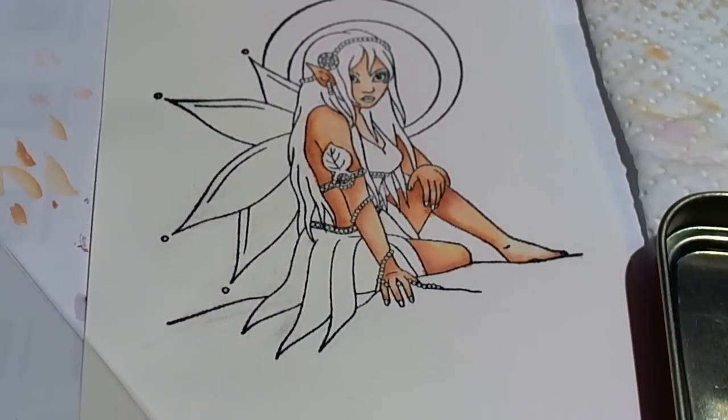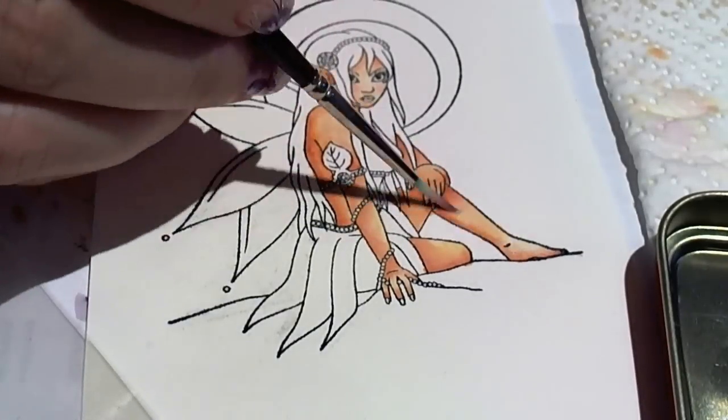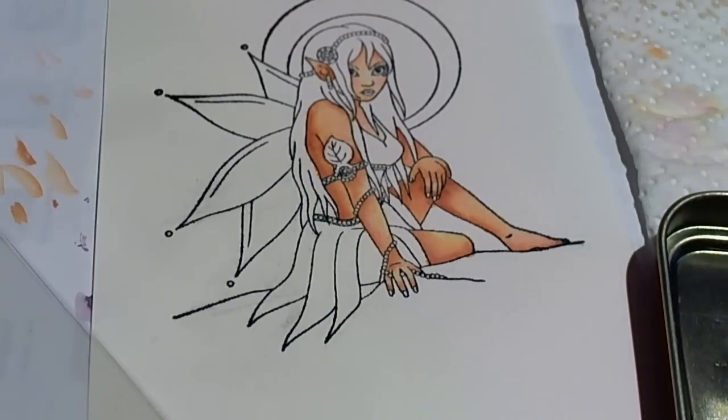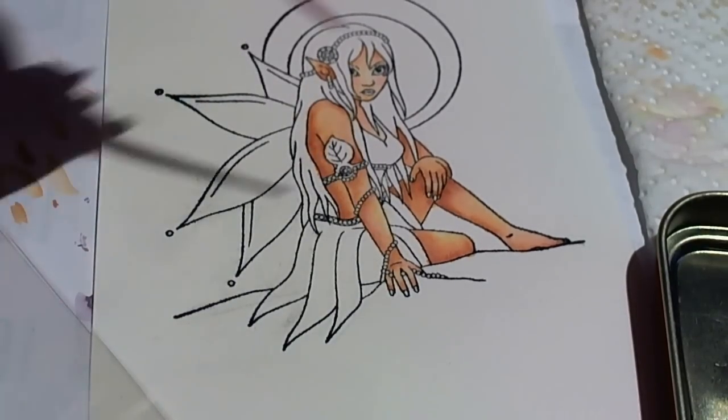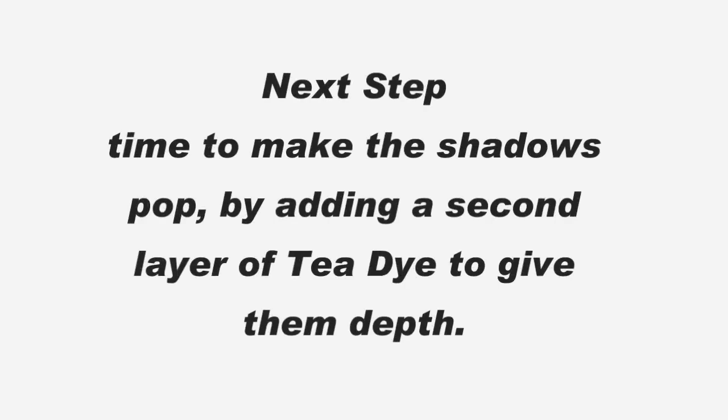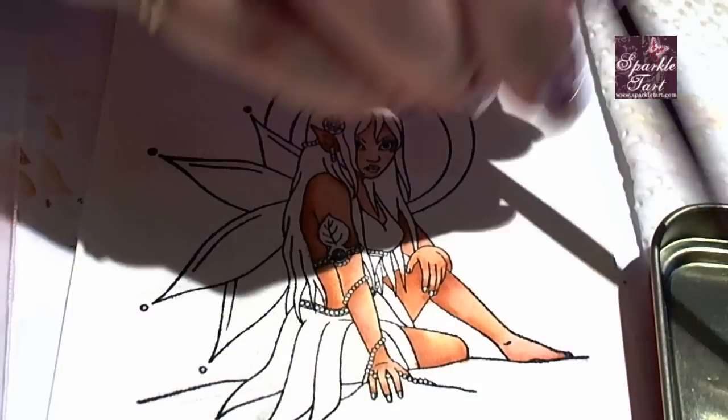Then just to add an extra dimension to some of the skin, I'm going to go over the whole piece with tattered rose. It just turns it a little bit from yellow to pink. I'm going to go back and add a little bit more tea dye. This is the second way to add some colour — it's layering.